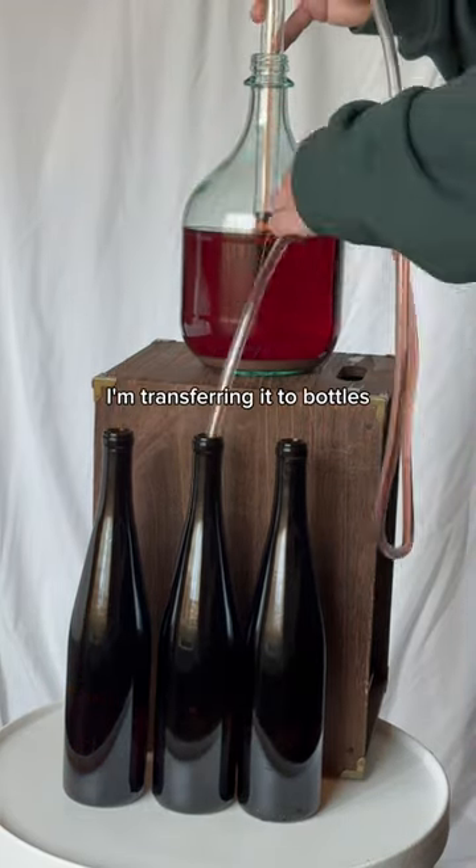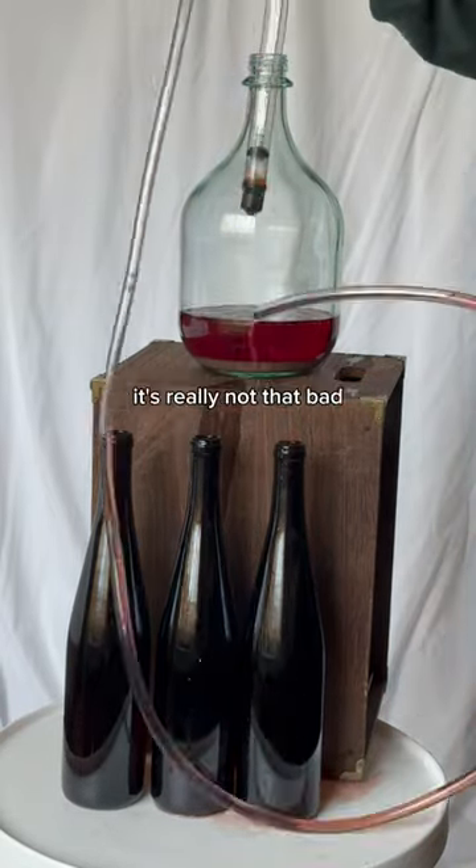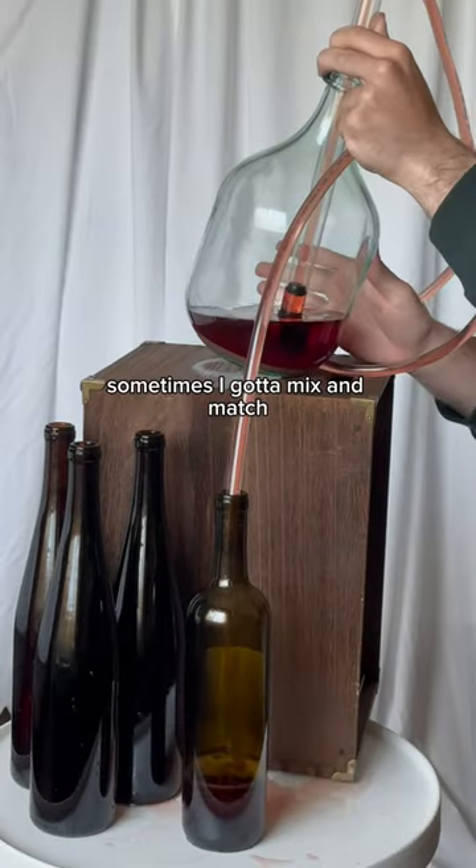Here I'm transferring it to bottles, and as you can see, I'm using a siphon. This takes a little bit of practice and it can be messy, but once you get the hang of it, it's really not that bad. And since I recycle my bottles, sometimes I gotta mix and match.